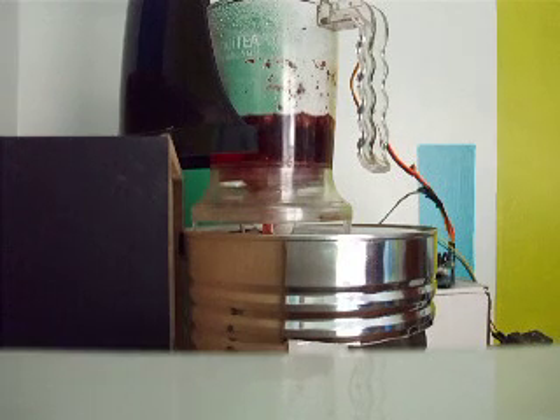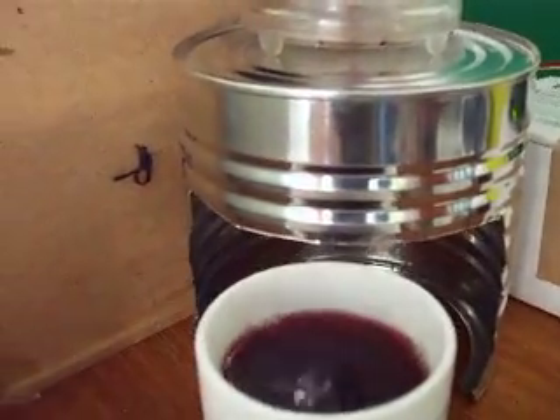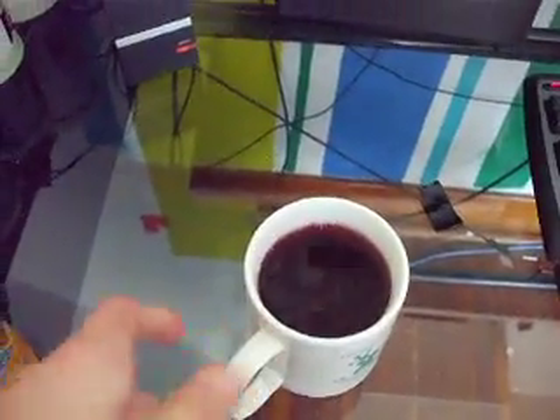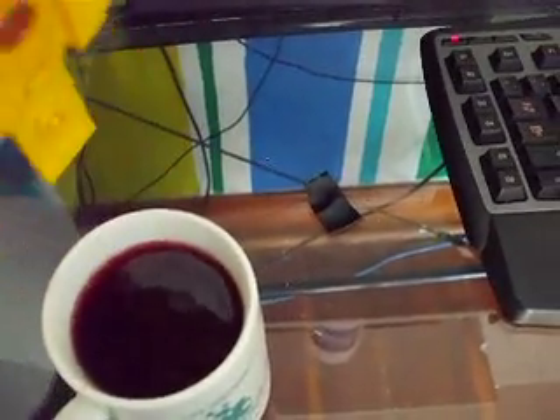Seven minutes after it boiled water, it starts pouring and just pours it into the cup underneath here. I'll show you the cup — it's done, coming out. Tea! Put a little bit of honey in it — I should probably work this into the robot if I'm lazy enough as it is. Just a bit more, there we go.